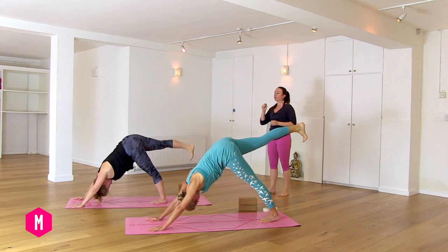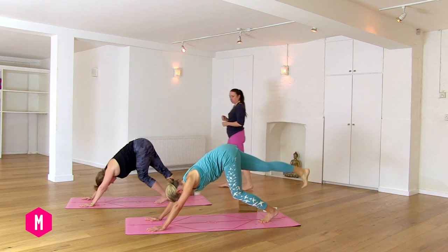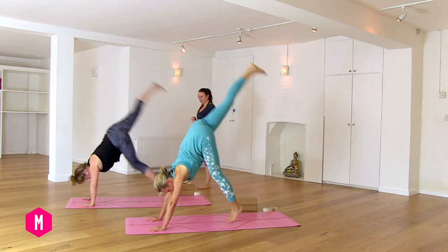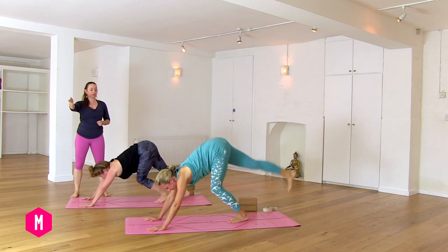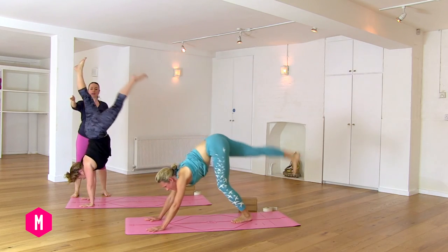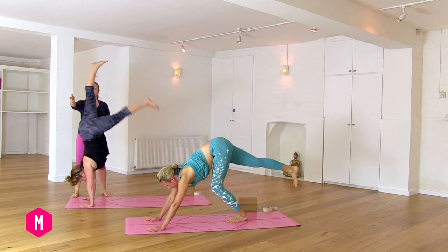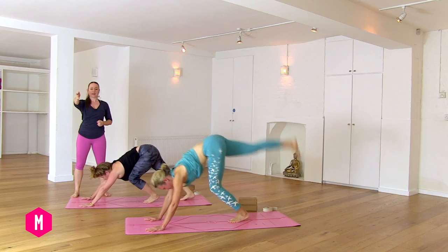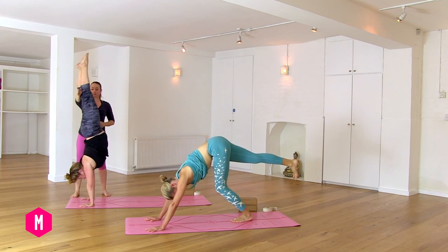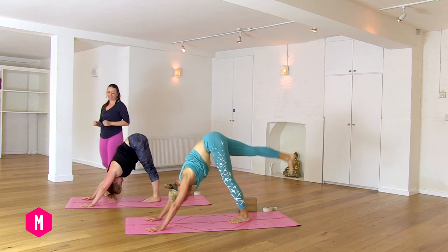We're going to take some small hops. I want you to hop your left foot underneath your belly button. Now take five more hops. Inhale up, exhale down. Inhale hop, exhale down. Maybe you can hold your balance, maybe not. Inhaling. Exhaling. Breathing in. And breathe out back to your downward dog.